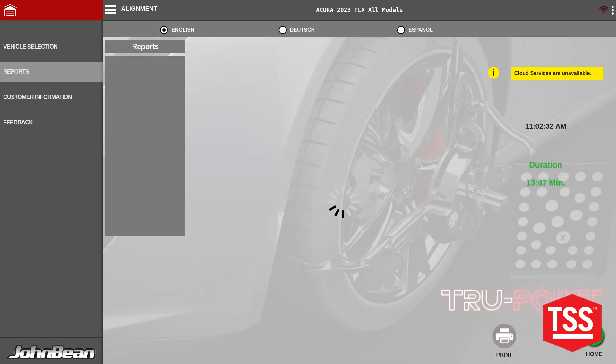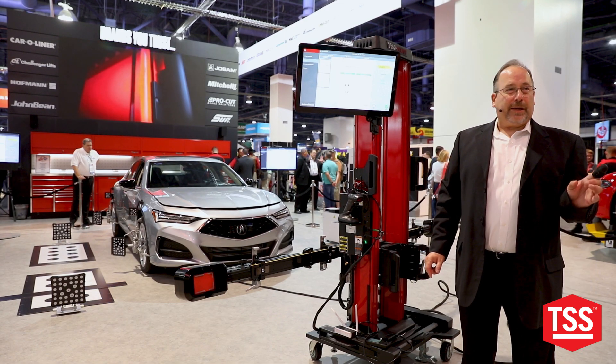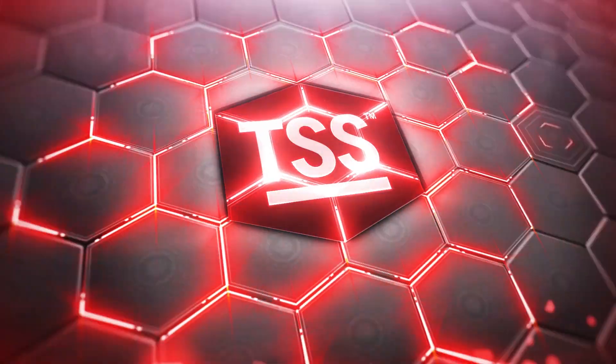We get our report sent up to our Altus cloud where we can access them later for documentation that the job was done correctly, by making sure that the placement was correct and the calibration was done successfully with the proof of the report.